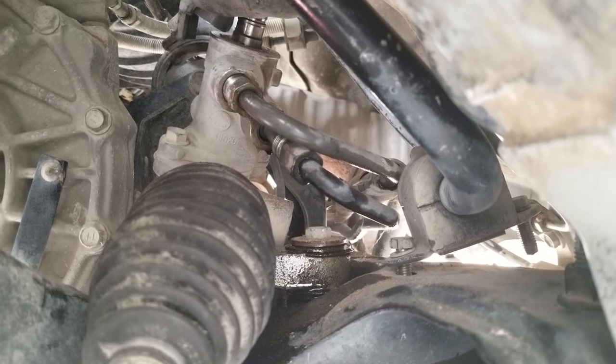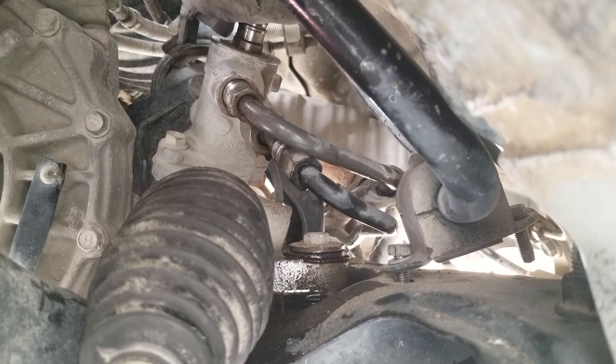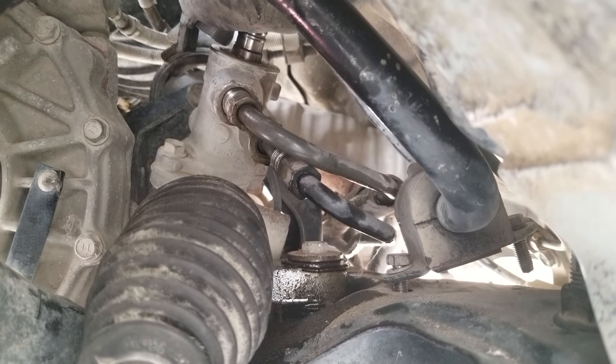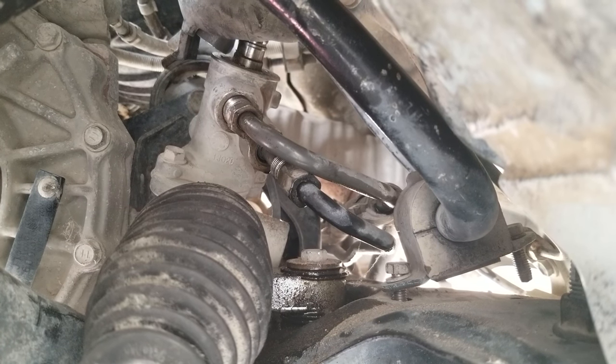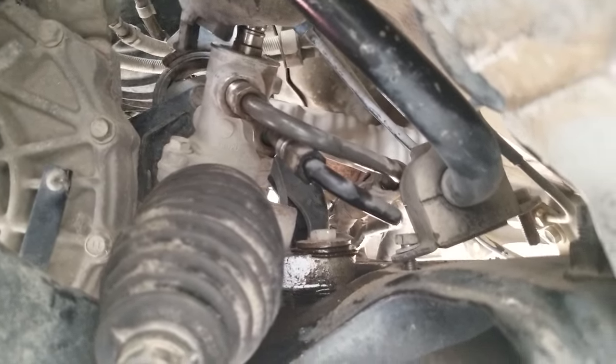You can see those lines right there — that's where you're going to have to use that 11/16 wrench to break them free. I've already broken mine free.